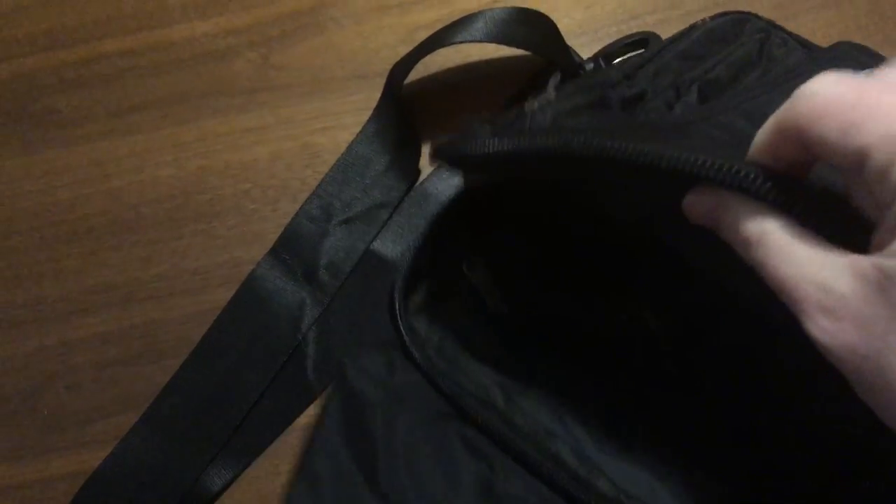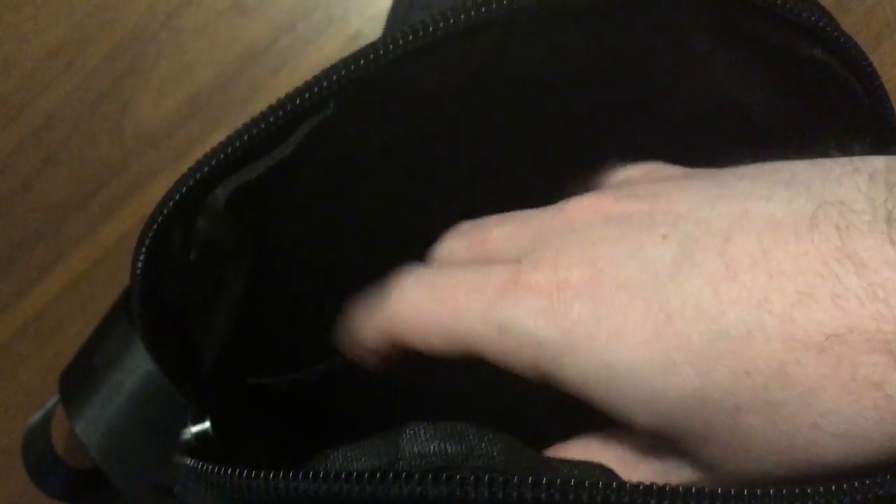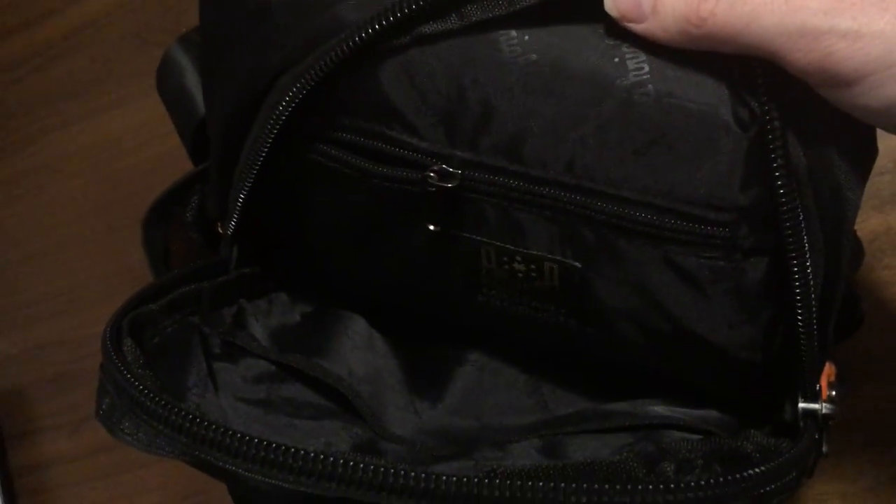Coming into the main pocket here — this main pocket does have some organization. Let me get some light in there for you. You can see a pocket there that is sized for about a 10-inch tablet, which is as big as you're going to get in there. And then there's a zip pocket right here — that was open — which is kind of like a pencil pocket, so there's a small bit of internal organization.